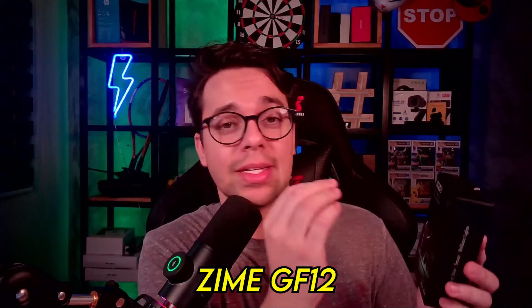Fala galera do meu canal, aqui quem fala com vocês é o Sobral. Vocês acabaram de ver o unboxing, agora eu vou passar pra vocês o review dos Air Buds da Zyme.